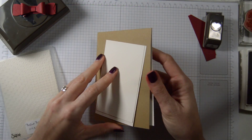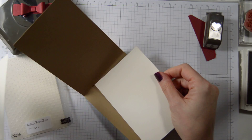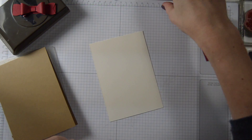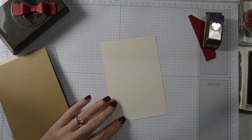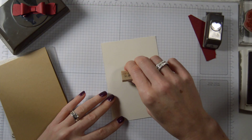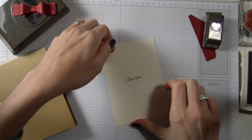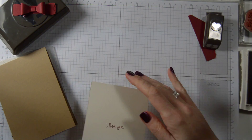For the inside I have Fairy Vanilla. I'm going to put 'I Love You' in Cherry Cobbler — nothing more than that — and then you can just write your own message in there as well.